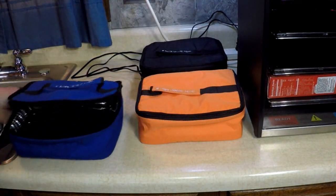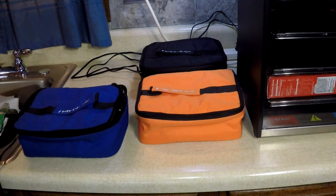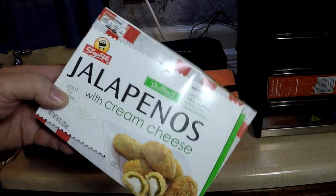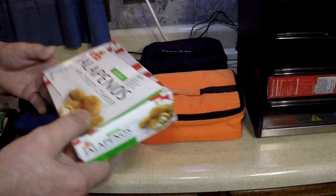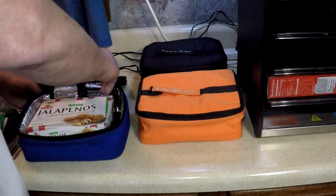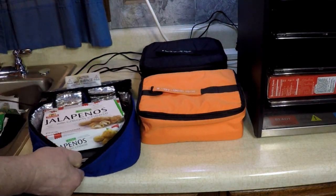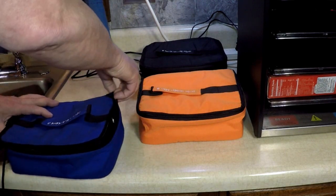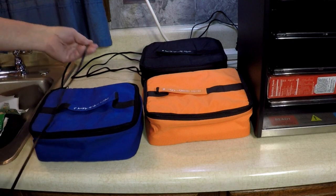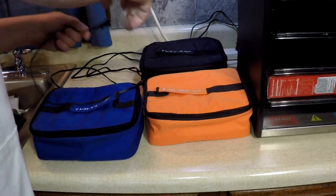And we've got our original blue guy here — that's my first one. Oh look, jalapenos or cream cheese. I'm going to leave that right in the box, just to show you that you can. Zip that up. That's kind of a snack — well, that's a course. That's one of our courses.